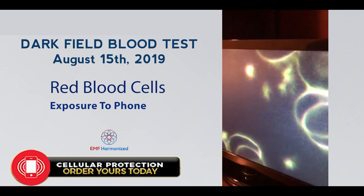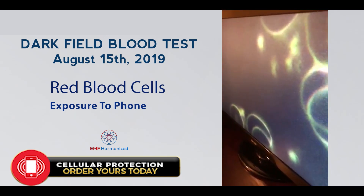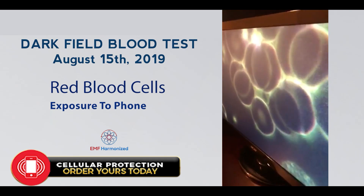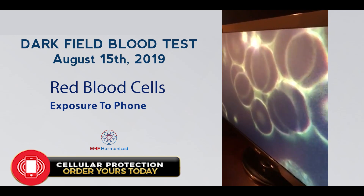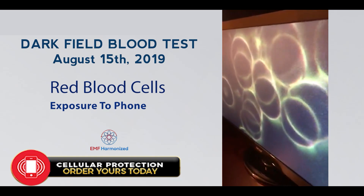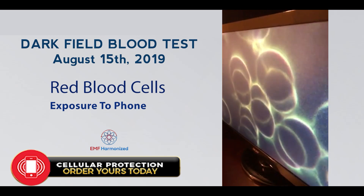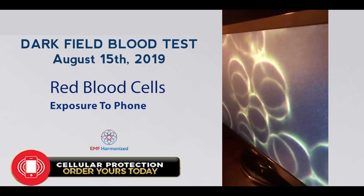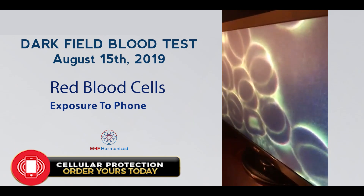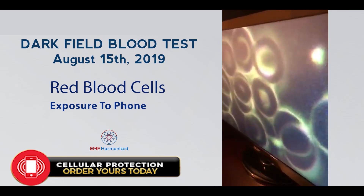August 15, 2019. With this study, I'm moving very closely to the blood sample with my smartphone, and immediately we see a clumping of the red cells. So this is the first study after the baseline. If this continues, it will become a serious rouleau — very stacked red cells — which is not a healthy situation.